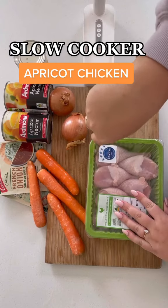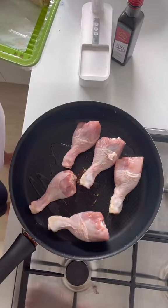Did anyone else grow up having apricot chicken as a kid? I haven't had it in years, so today I decided to make it and put it into the slow cooker.